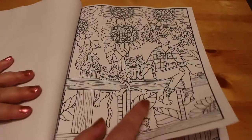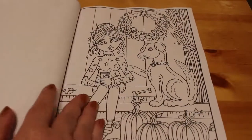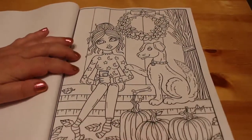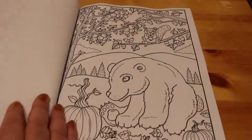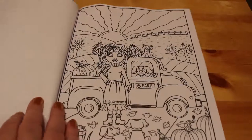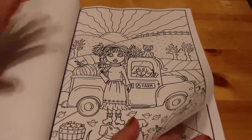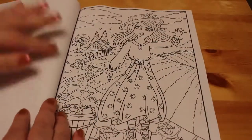This one's really cute — she's on a fence and she's got two little kitty cats with her and a squirrel and some giant sunflowers. I like this one because she's got little stars and moons on her little dress or top. That's a bear with a pumpkin.